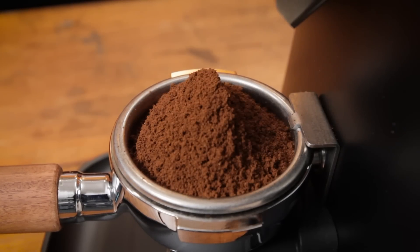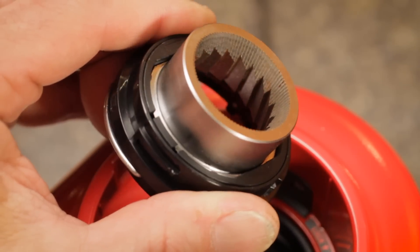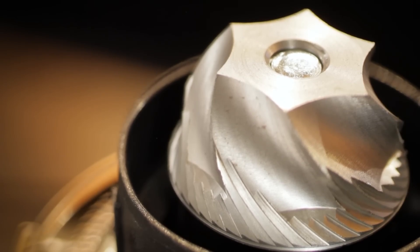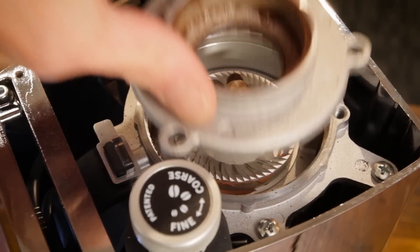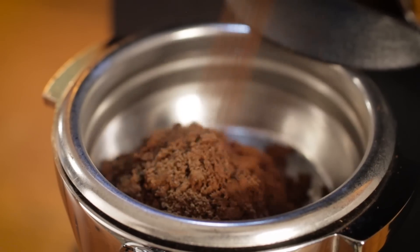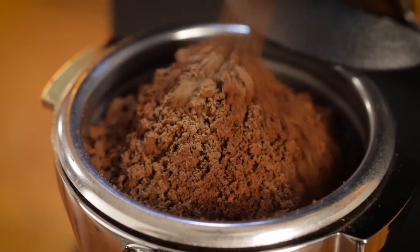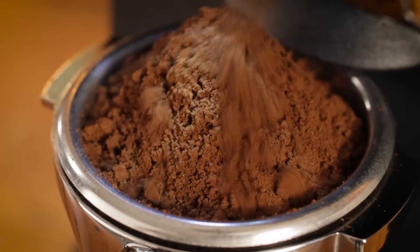There are two basic types of burrs: conical and flat. Conical burrs are more common in lower-cost brew grinders, but you'll also find them in a few home-use and high-end, high-speed commercial espresso grinders. Flat burrs are most common in espresso grinders. Is one shape better than the other? That's debatable. Personally, I prefer conical burrs for brew grinding, as they tend to produce fewer fines. For espresso, flats are more common, but I've never had an issue with espresso ground with conical burrs.